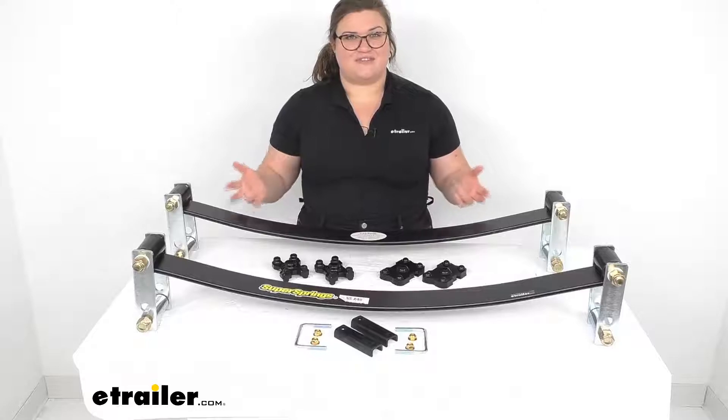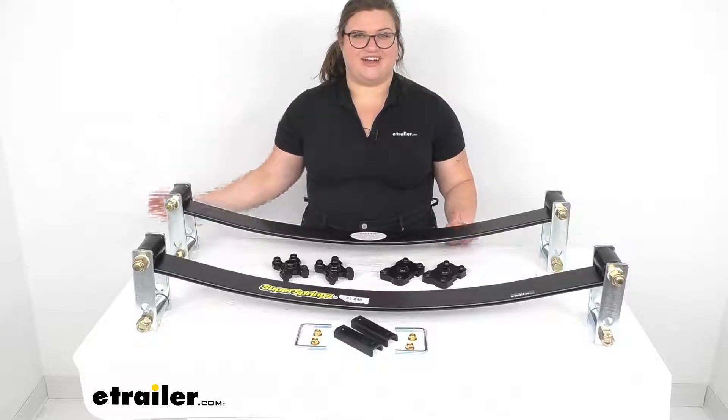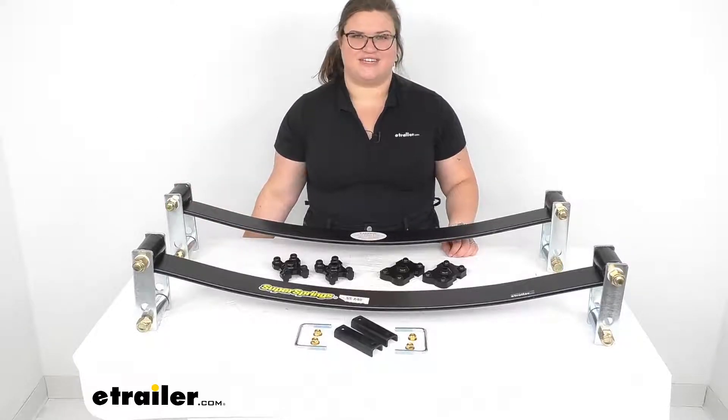I hope this has been helpful in deciding if this is the right kit for you. I'm Ellen here at eTrailer.com — we've got all kinds of accessories for your trucks and trailers, so check them out. Thanks for watching.